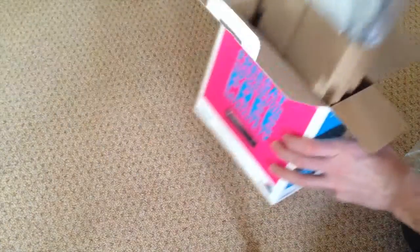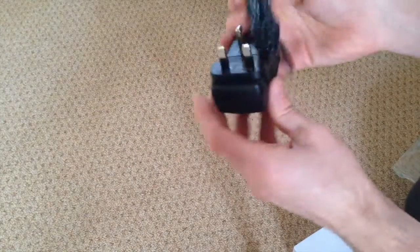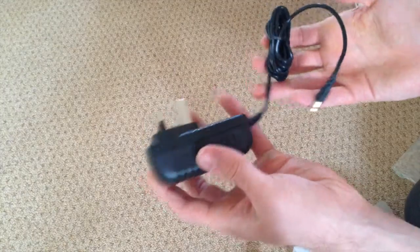So let's just go back to the box. Seeing as we're in the UK, we should have a UK power adapter in here — and we have got one. So there's the UK power adapter.